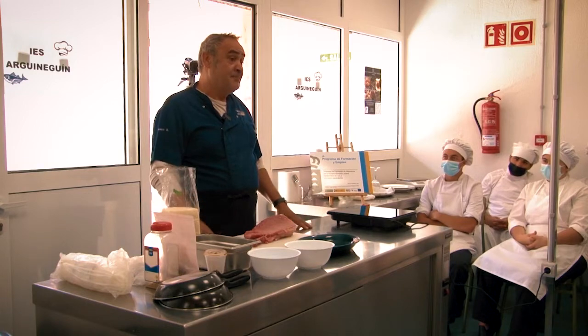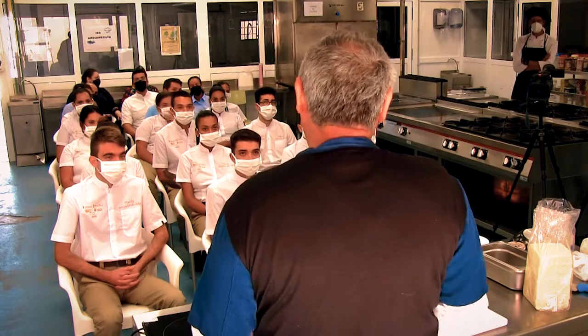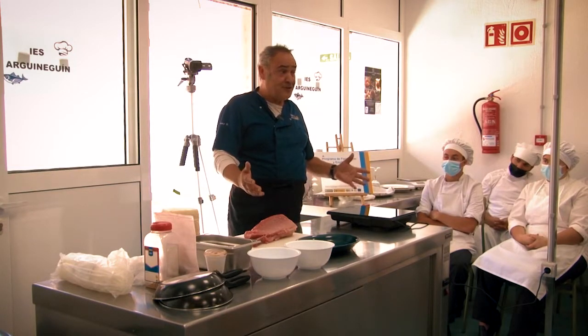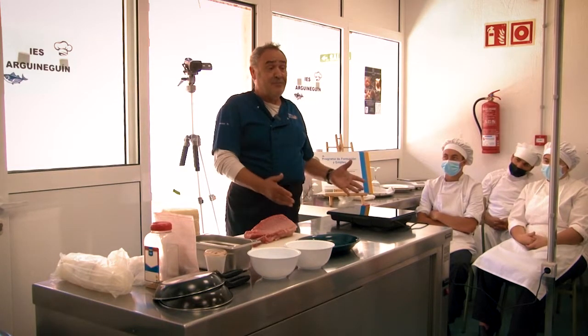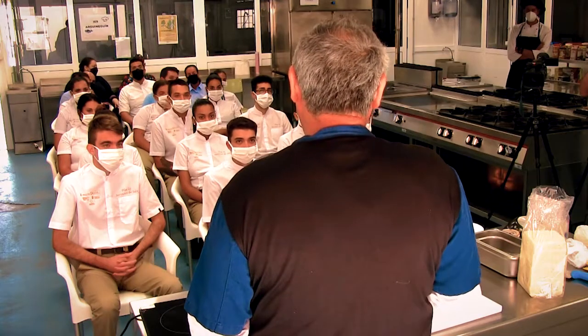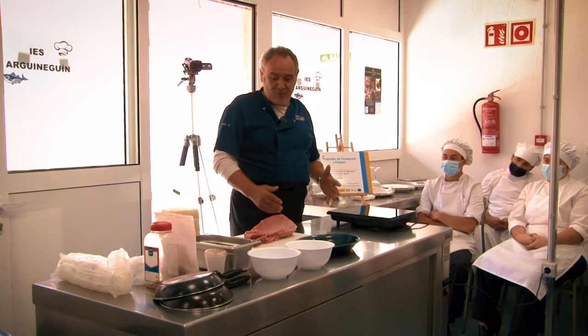This plate is the star plate that we identify as Grill Costamar, because we invented it, we developed it, we put the name of the restaurant because in a certain way it is our star. But I will tell you that it is very, very simple.